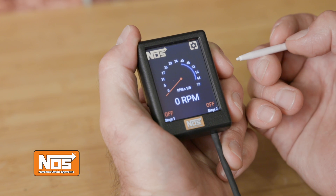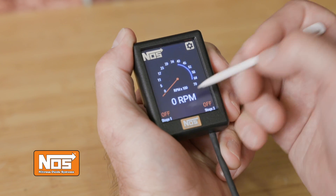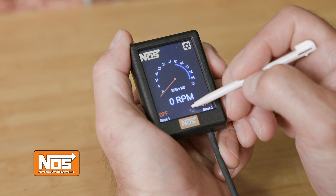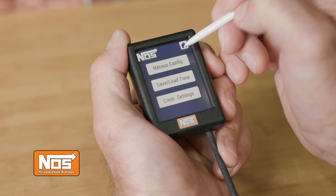The LCD touchscreen is your tool to dial in all your nitrous parameters. It displays engine RPM, stage 1 and stage 2 activation icons. Color-coded pressure readings quickly tell you where your bottle pressure is at. Since I don't have a pressure transducer hooked up, I can't show you those readings, but they'd show up right here. Selecting the gear icon at the top right corner takes you to the main menu.